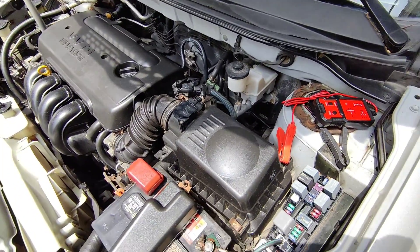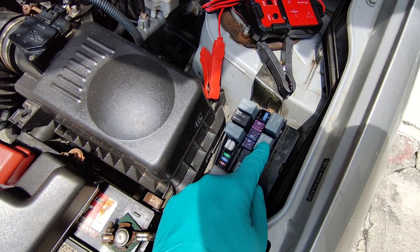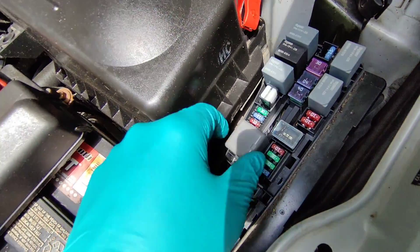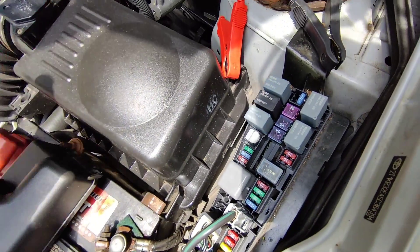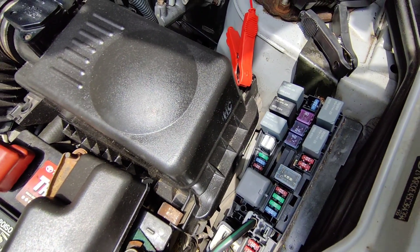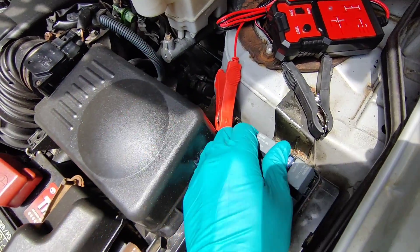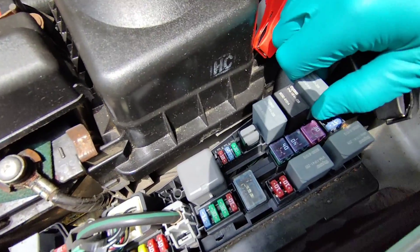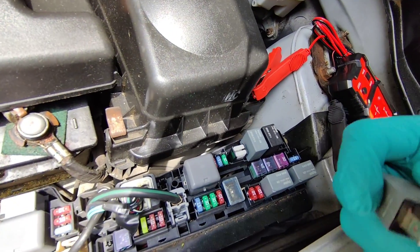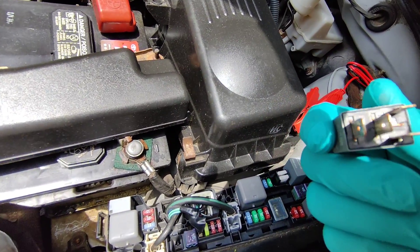All right guys, I opened the hood and took out the cover to the fuse box. These are my relays. I'm going to pull this one out — it's supposed to be a fan relay. This is really kind of hard to pull out, but okay, here we go. This is a four-pin relay, as you can see, because the one in the middle is not there, so it's only a four-pin.